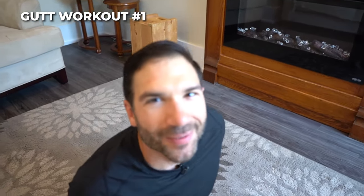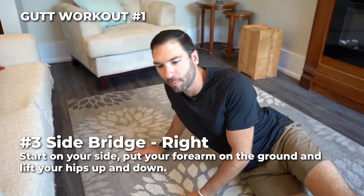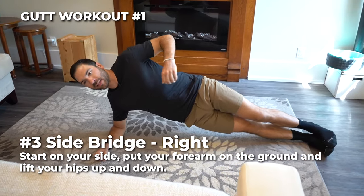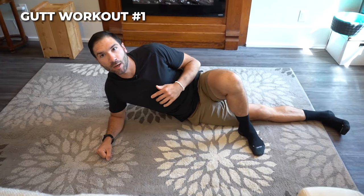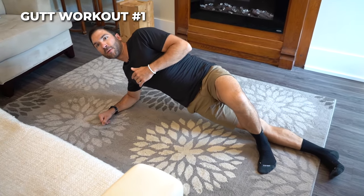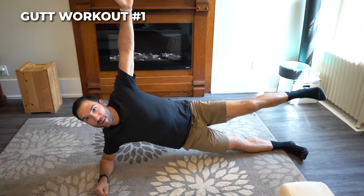Number three, we got side bridges, starting on the right side. Getting onto your elbow, keeping your legs long, you're going to keep your spine nice and straight, core tight, lift your hips down and up. If you're looking for a modification, you can bring your left foot over to help get those hips up. As you progress, bring your foot closer and eventually you can even put your foot up in the air.